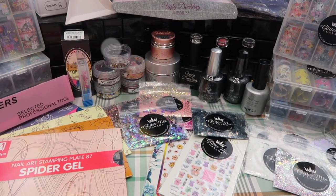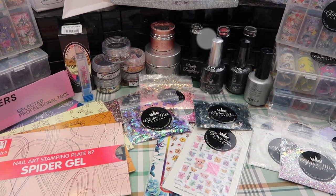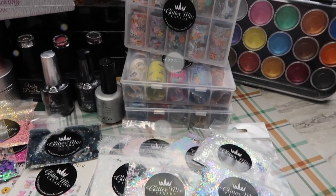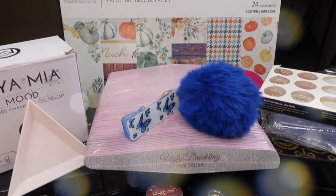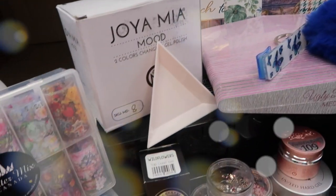Hello everyone and welcome back to another video on my channel. In today's video I'm going to share with you a fall nail mail haul. I went to a couple of different distributors and picked up some nail art as well as some stuff from Amazon and Michaels and I just wanted to share it with you. So if you're interested in seeing what I purchased just keep on watching.